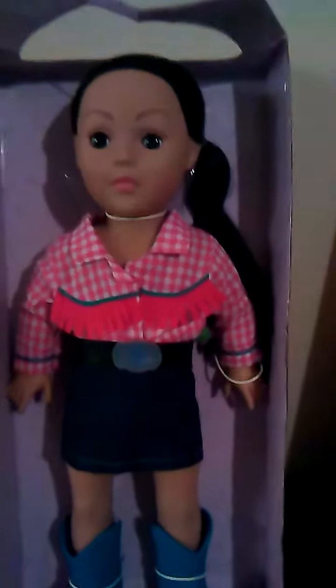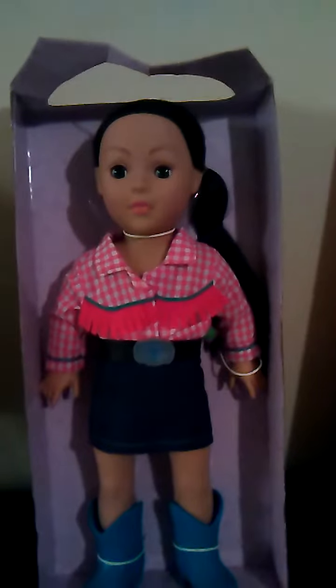I just figured I need one more. So I named her Jennifer, and let's take her out of the box and see what she can do.